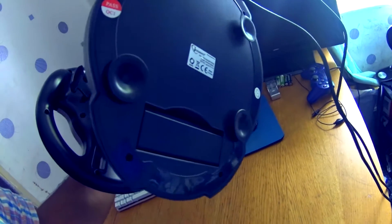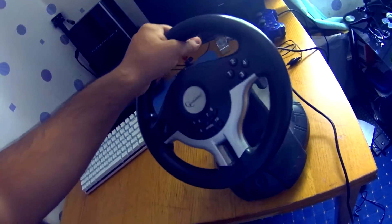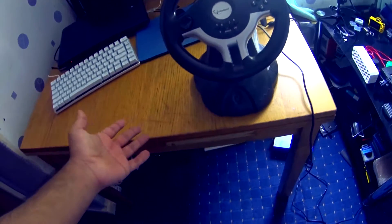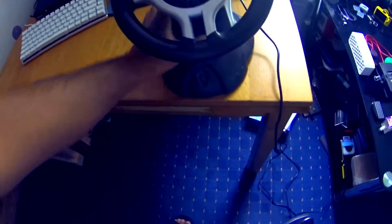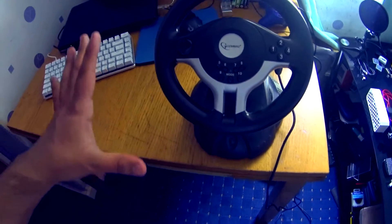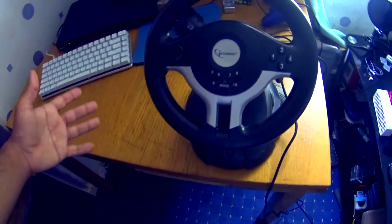It uses suction cups to stick to the table, and as you can see the suction cup is not good. It does stick, but you need a really flat surface like a glass table — on anything rough it won't stick at all. And even when it does stick, you can just move it around. It's like a steering wheel hovering in mid-air — it's not good.